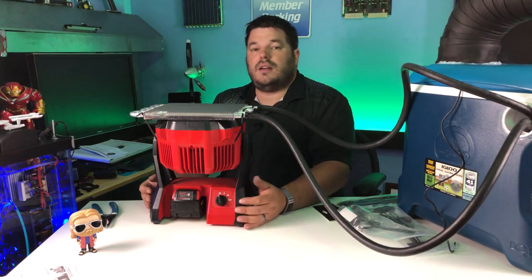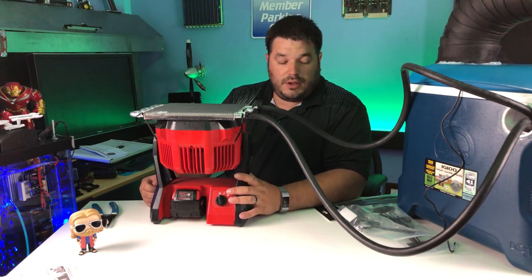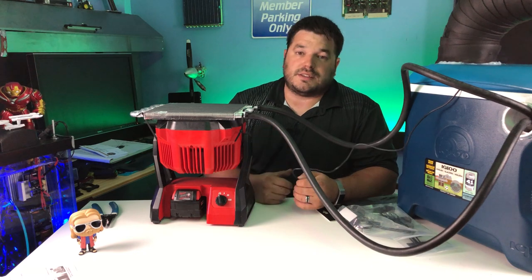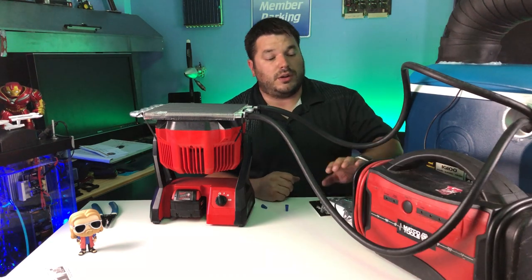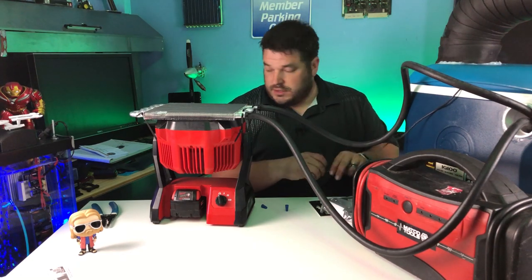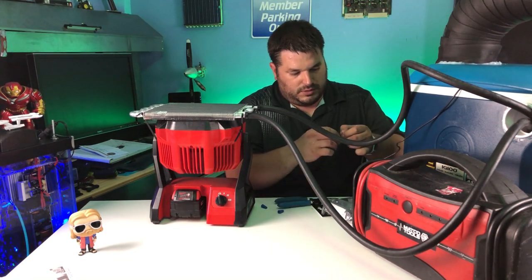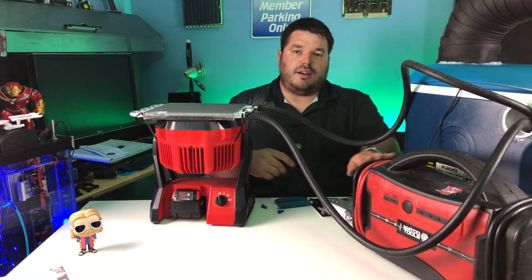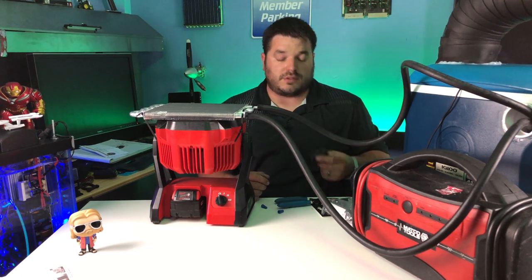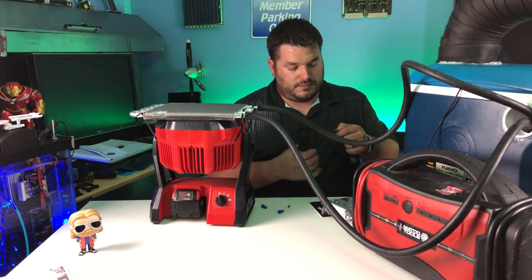Now our radiator is attached to the fan. It's a pretty decent amount of airflow through the coil and it's not excessively noisy — you can still have a conversation. Our next step is to wire the pump to 12 volts, put some ice water in the chest, and take some measurements. I'm going to use my handy jumper pack as a 12-volt source. I happen to have the cigarette lighter connector off this fan, so we'll use that as the connector.